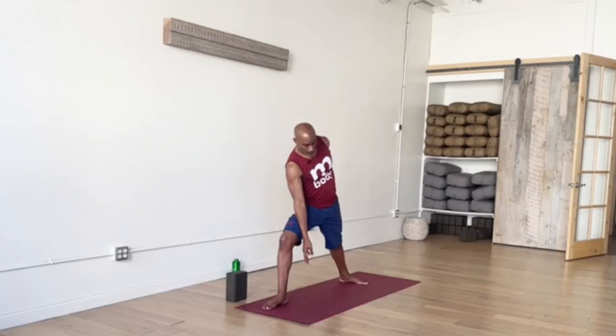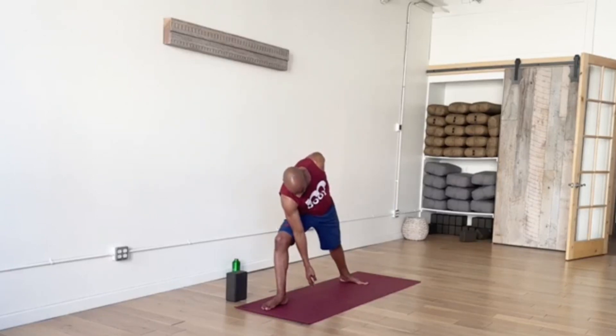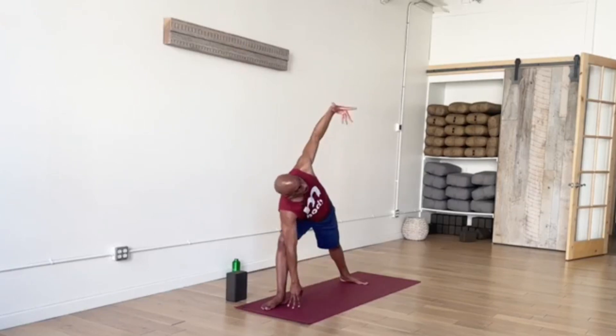Now if you happen to be low enough, this is just an option today — you can actually bind this pose. If your right elbow is below your right thigh, you might be able to bend that arm, reach underneath the right leg, and reach up to find your left set of fingers for a bind, if you'd like. And we'll inhale and re-extend the arms floor to ceiling. Let's turn and fold, bring the hands back down to the ground.